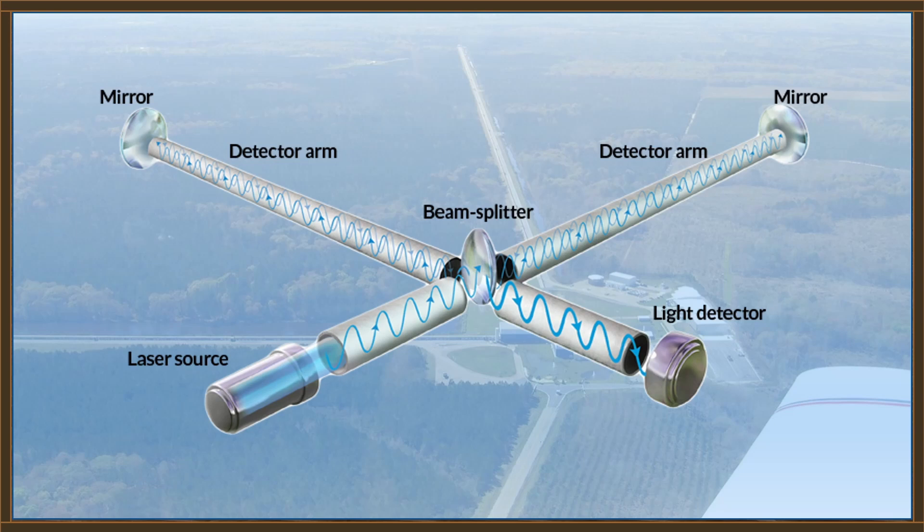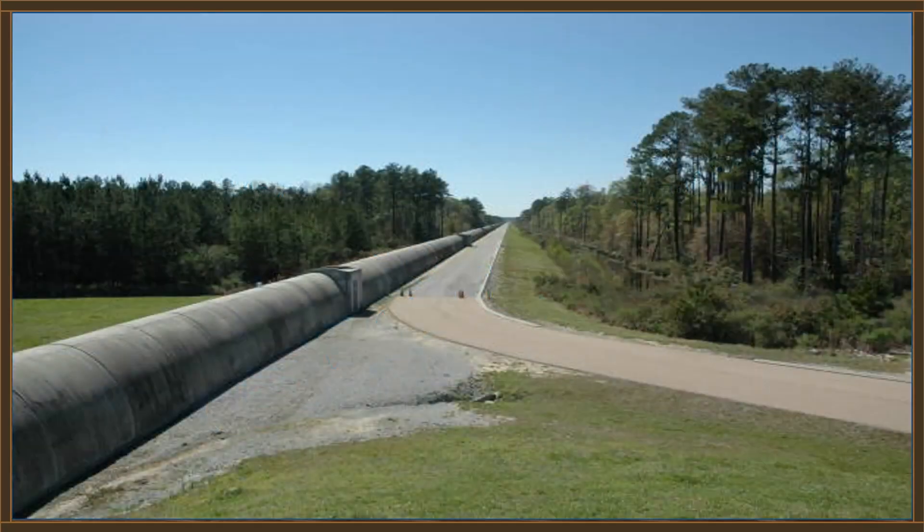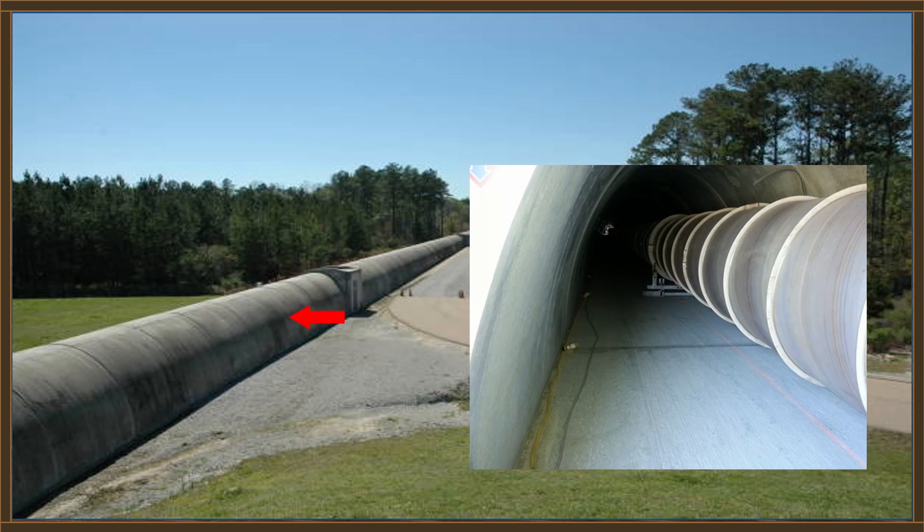But we're not really interested in the tubes or the lasers for the purpose of this discussion. This is one of the arms at the Livingston installation — what you're looking at is the concrete enclosure that houses the laser tube. Inside it looks like that — this is the laser tube itself, the vacuum tube. Notice that this tube sits on a concrete pad, as does the outer concrete shell, and it's that concrete pad that we're interested in.